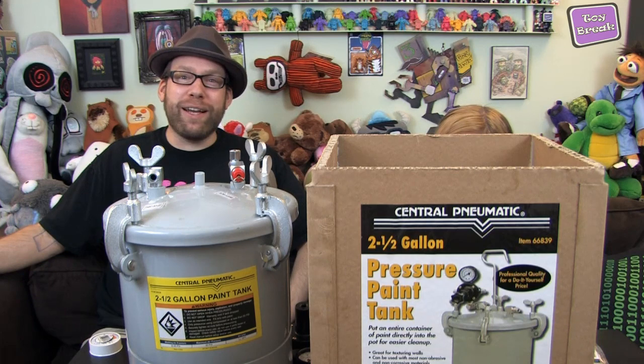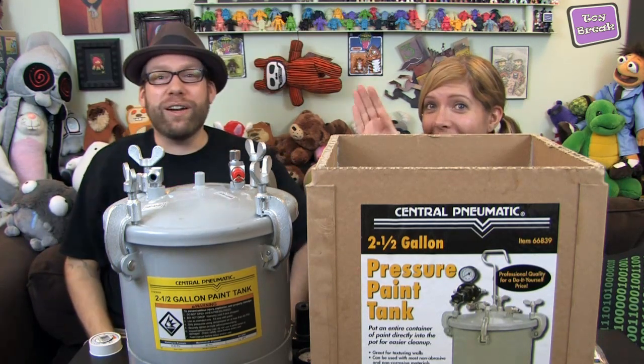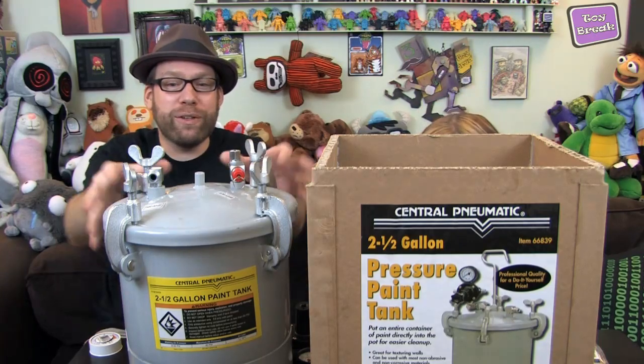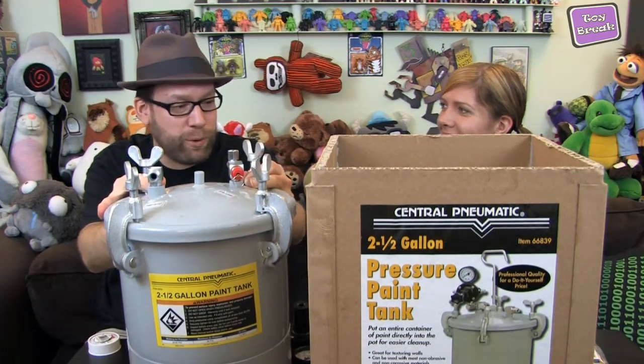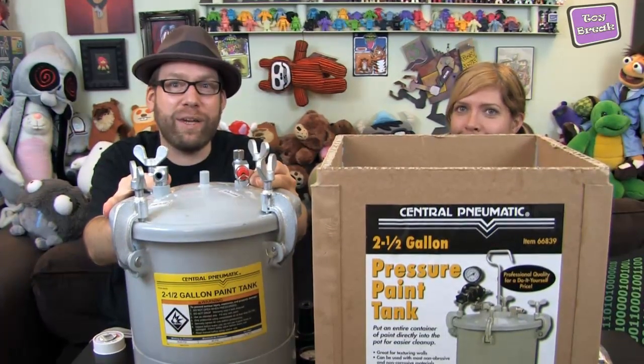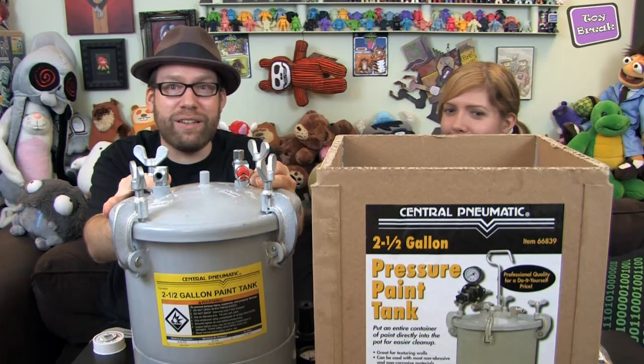What's up everybody, I'm George from Toy Break. I'm here with Mandy and we are going to show you how to convert a paint pot into a pressure pot for all of your molding and casting needs. We get asked this a lot on the forum and Mandy just happens to need to do this right now, so we figured let's show it off to you guys.